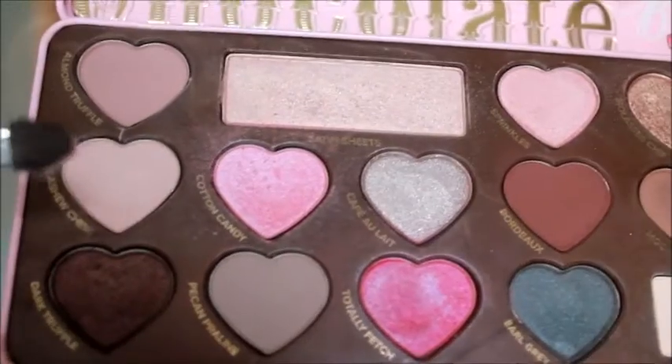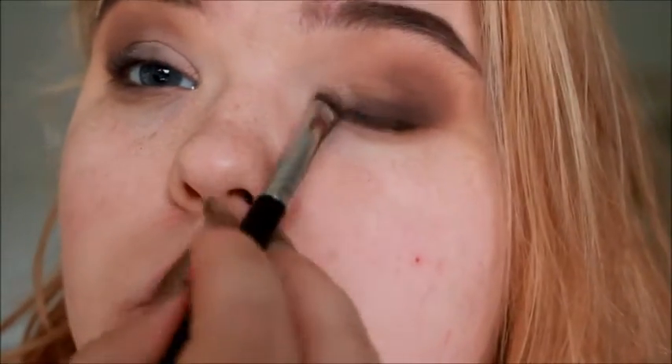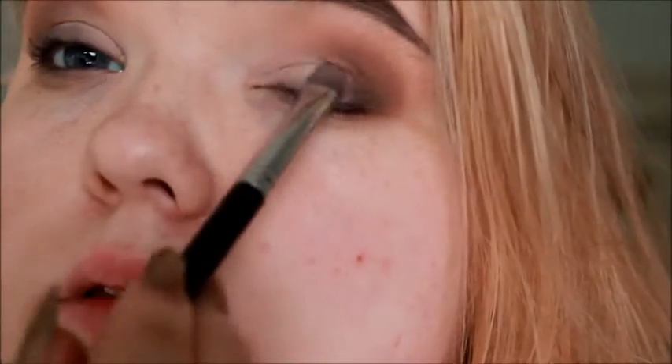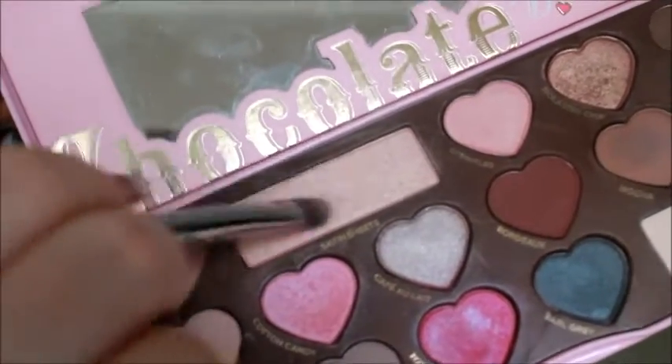Taking Cashew Chew again and putting that on my lid and a little bit on the inner corner just to make it a little bit brighter and help the eyes pop. Then taking Satin Sheets, which is the most beautiful shimmery shade ever, I'm putting that right in the inner corner. I cannot get over this shade — it is just gorgeous.